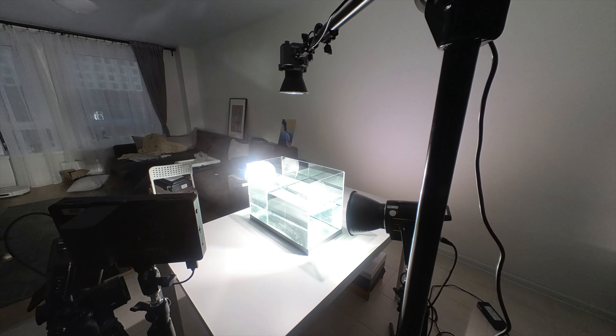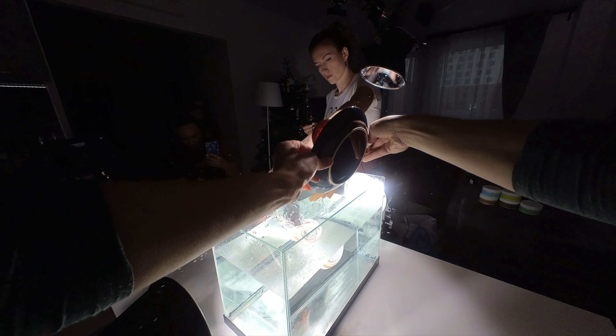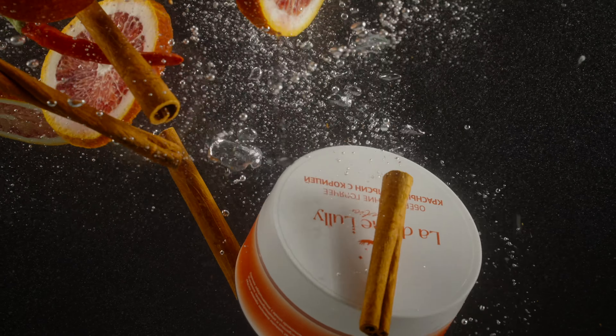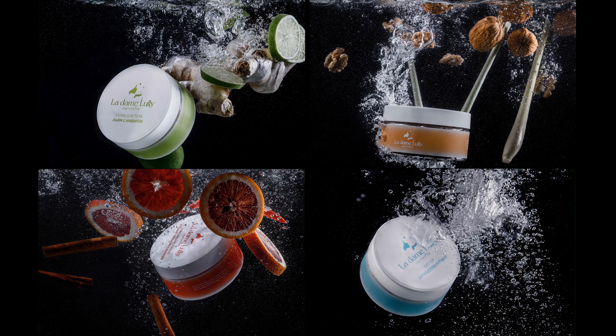Всем салют, друзья! Я надеюсь, вам понравился финальный монтаж. Меня зовут Олег Никитин, вы на канале No Limits On. И сегодня я покажу вам, как добиться таких сумасшедших кадров — фото и видео — прямо у вас дома. Поехали!